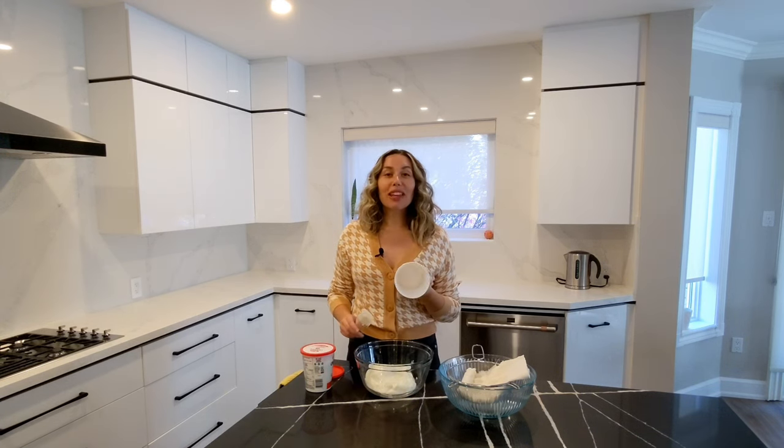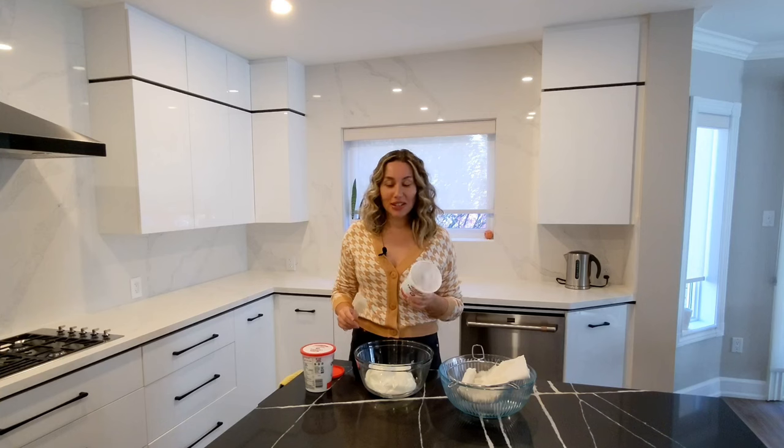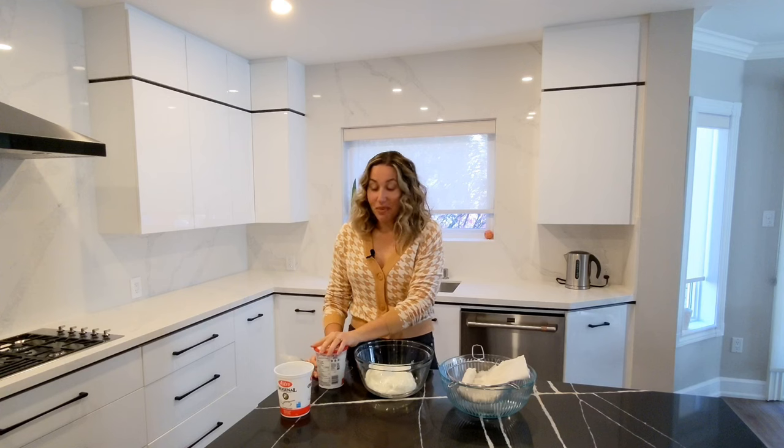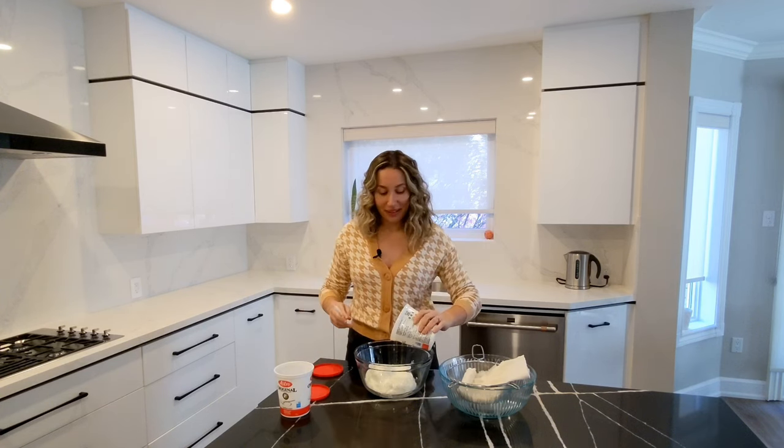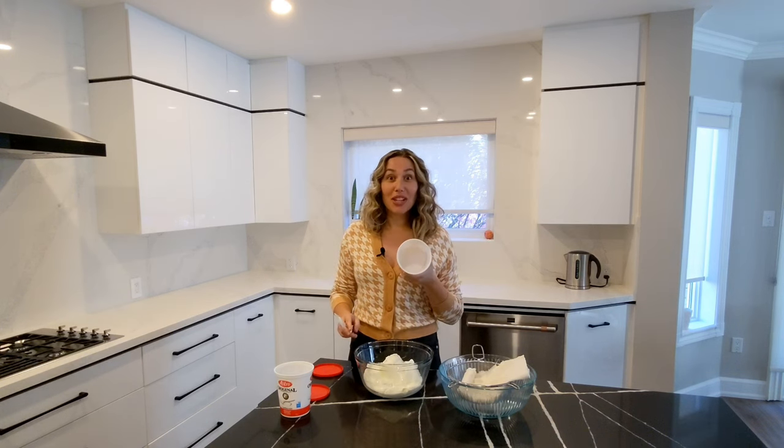If you leave them out on the counter for a bit before you get started from the fridge, the yogurt literally falls out and nothing is left. But I have my spatula just in case we need to scrape. But we don't.